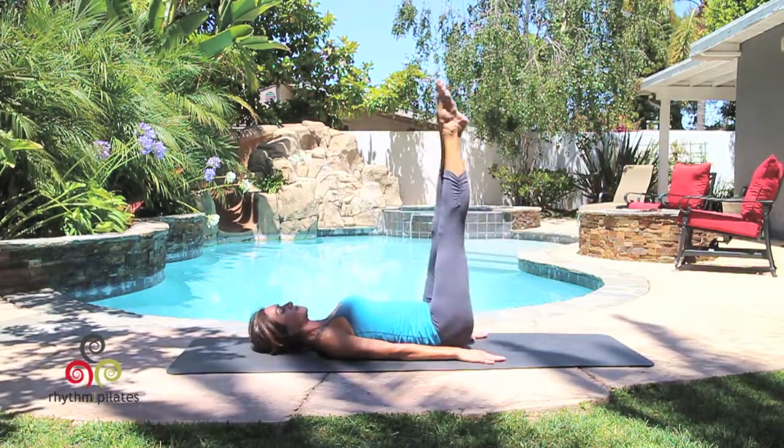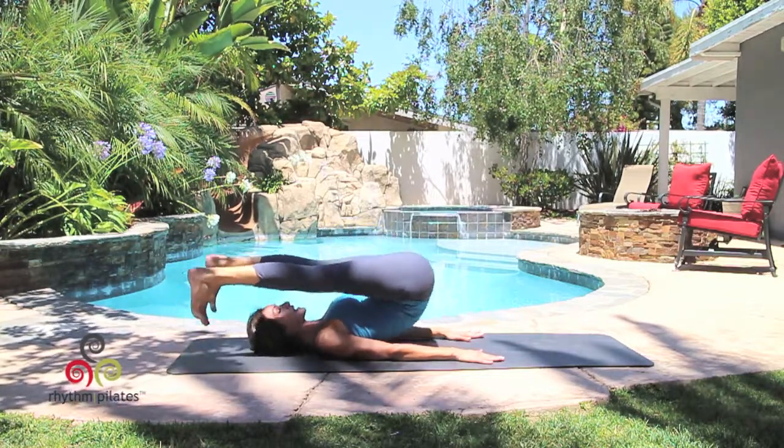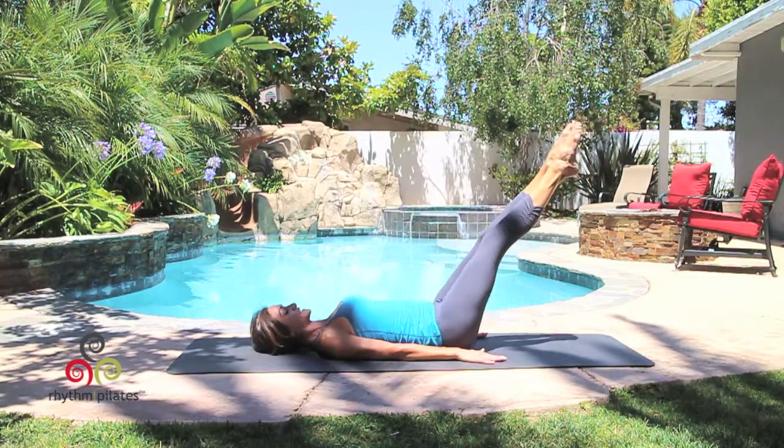Again, inhale up, exhaling over. Flex, separate, rolling through your back, reaching out through the legs, point your toes, circle the legs together.